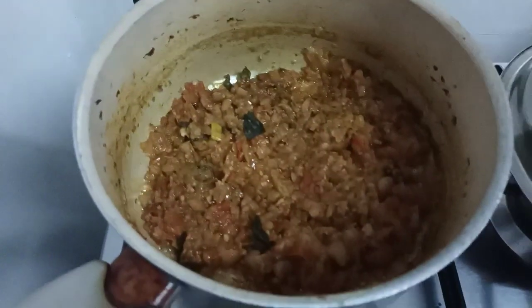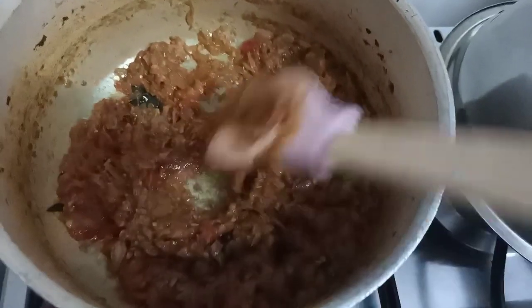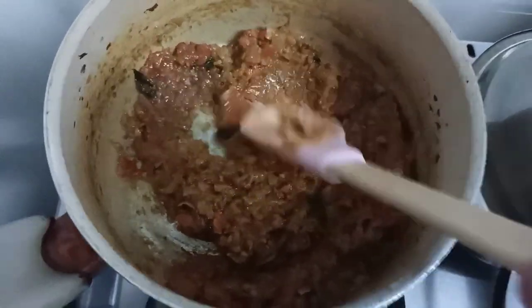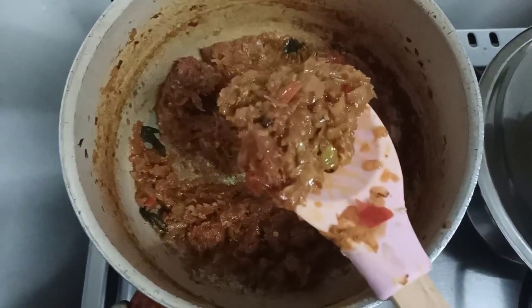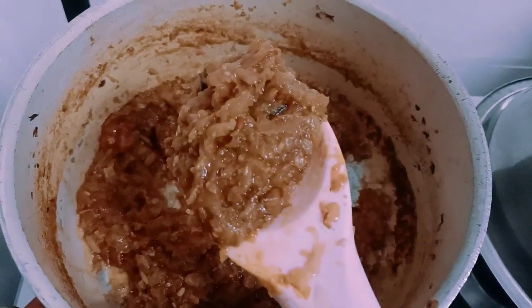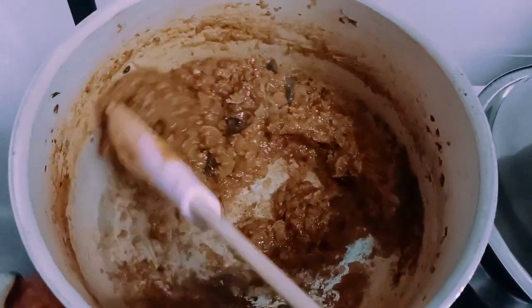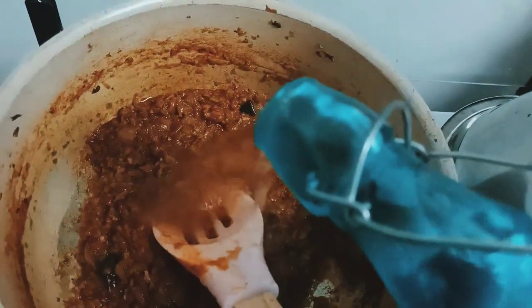I'm just going to smash it a little bit so that it all comes together. Now I'm going to close the lid and cook it for some time. After cooking, you can see the oil oozes out of the gravy — that's when you know it's all cooked and it's time to add our fish.